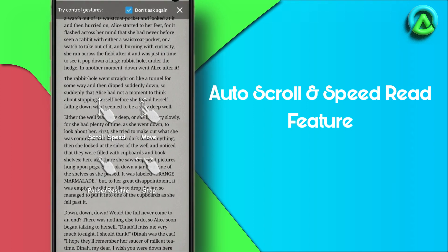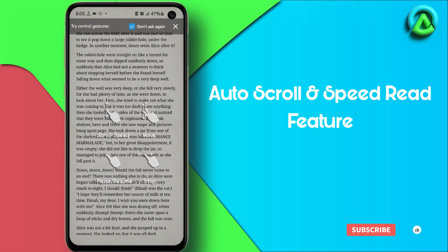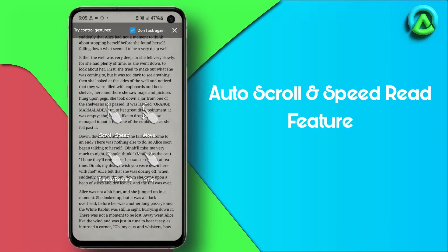To resume, tap the screen again. You can increase the speed by sliding upward, adjust the auto scroll line by sliding upward with two fingers, and stop the auto scroll mode by sliding either right or left.